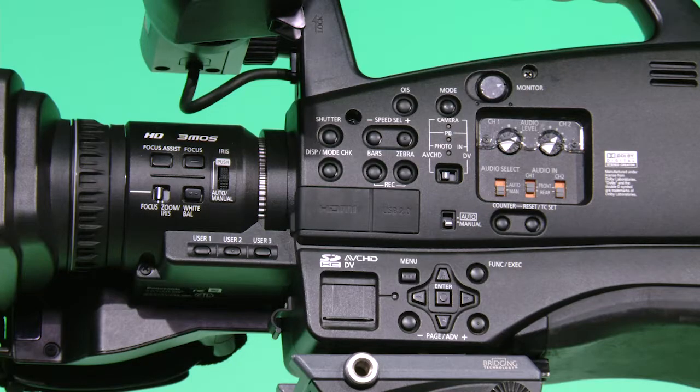Back on the other side of the camera, locate the menu up, down, left, right, and enter buttons. You will use these to navigate the menu options when we change the camera settings.